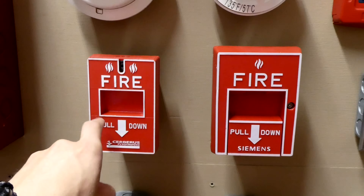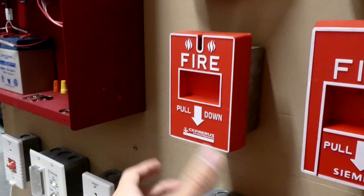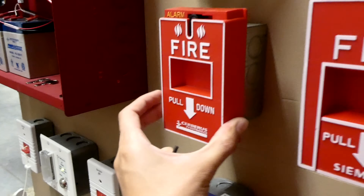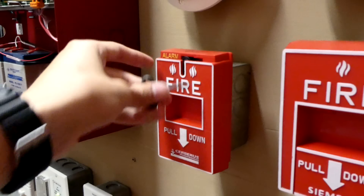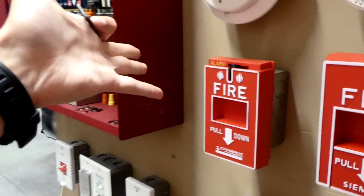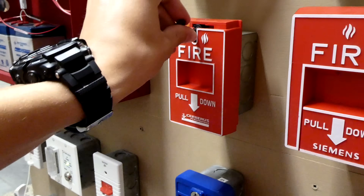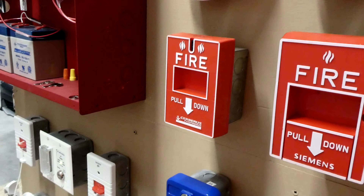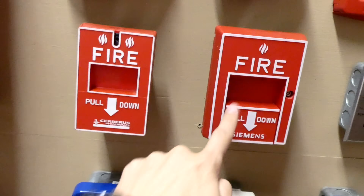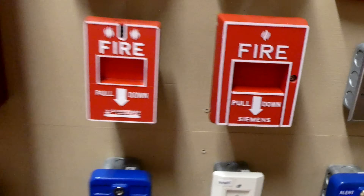These are both good pull stations. The one thing I don't like about this one is how easily it could be activated — you could literally pull it just by doing that. And if this was put in a gym or in a hallway, it would just take one object or debris to hit it the right way to accidentally activate the entire system. So this one's nice because it has a little bit more of a barrier to pulling it.